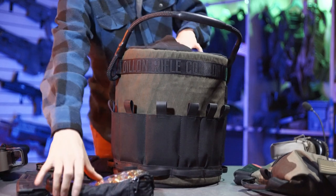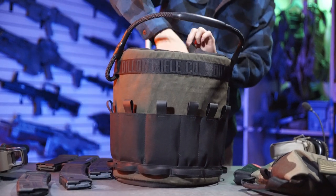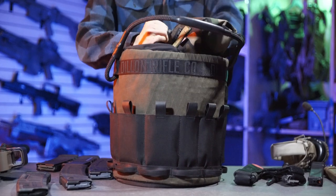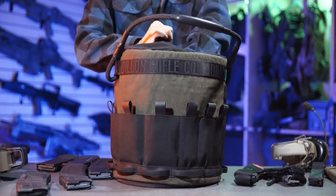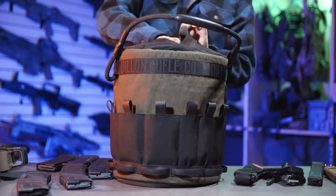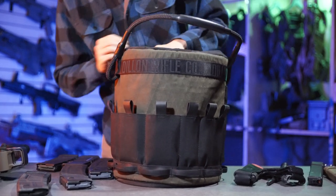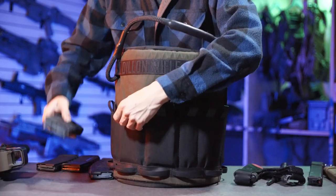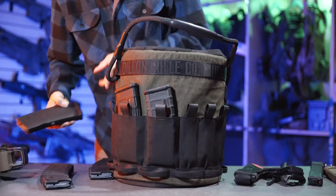And it's not just handy for gun guys and aerial platform shooters — this is actually pretty cool for airsoft too. Put your batteries, your BBs, your gas, your mask, and your eye pro in here, put your magazines on the outside, and it makes a pretty nice compact package taking it from the car to whatever field you're playing at or range you're shooting at.